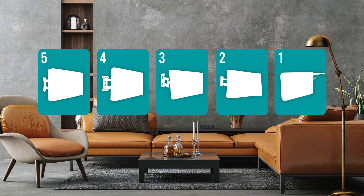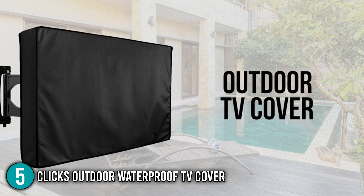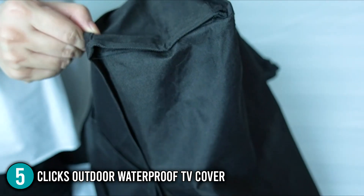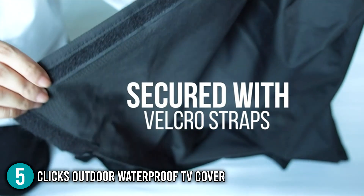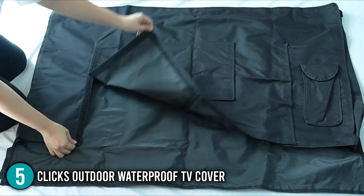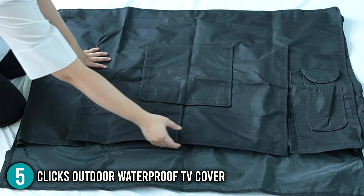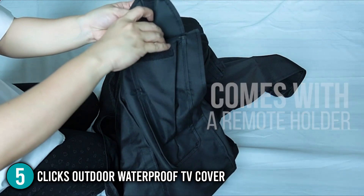The outdoor TV cover coming in at number 5 on our list is the Clix Outdoor Waterproof TV Cover. It is a 55-inch classic outdoor TV cover and one of the best affordable options if you want to protect your electrical equipment properly but don't want to spend a lot of money. You won't have to worry about a rainstorm or a snowstorm damaging your set, because it's protected from both, as well as dust and sun.